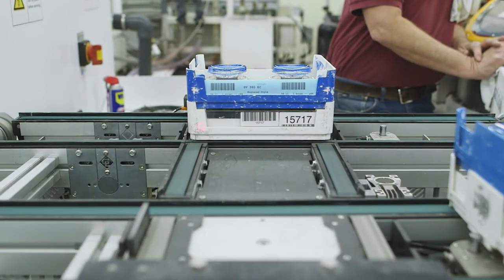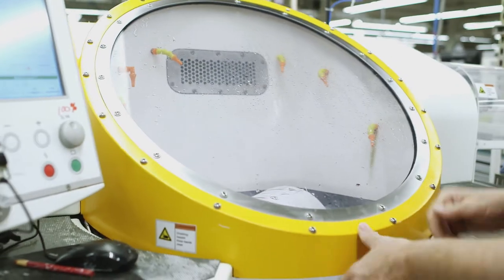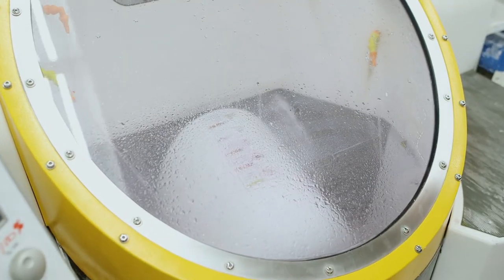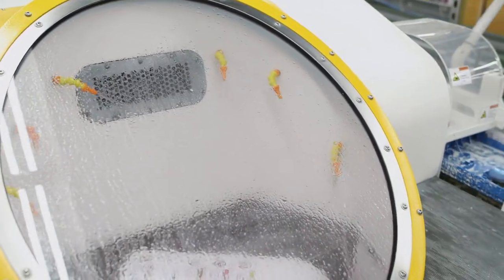Now the lens is carved, or generated. The generator cuts the optical curves for your prescription. In early 2015, Midland Optical added an additional generator, allowing us to increase our production capacity by an amazing 600 jobs per day.